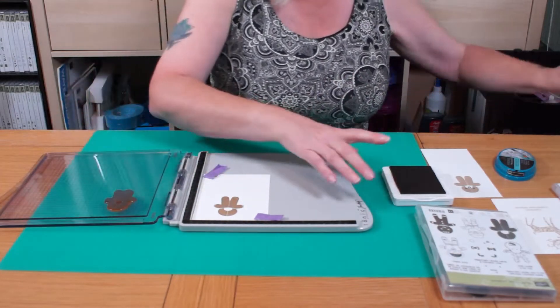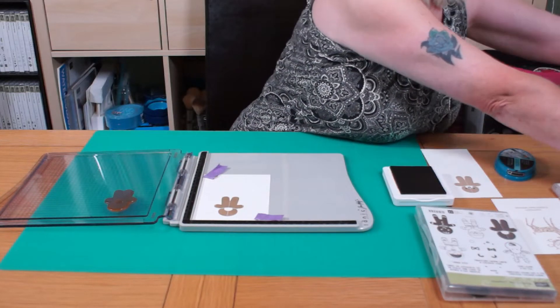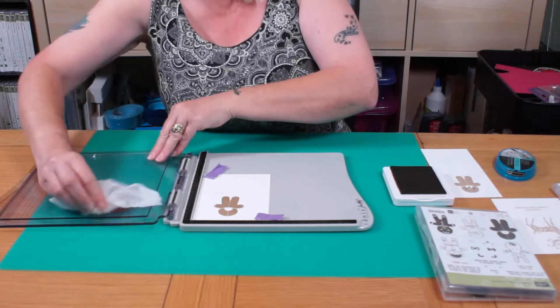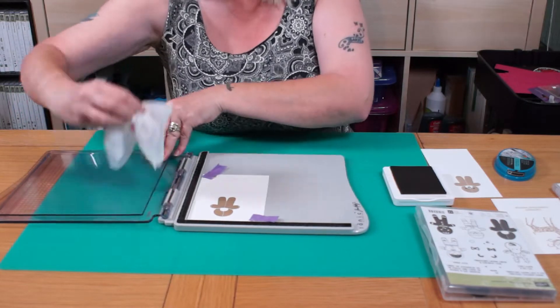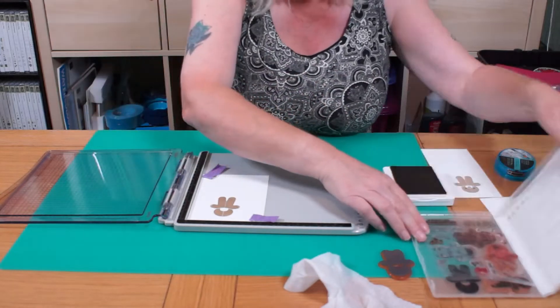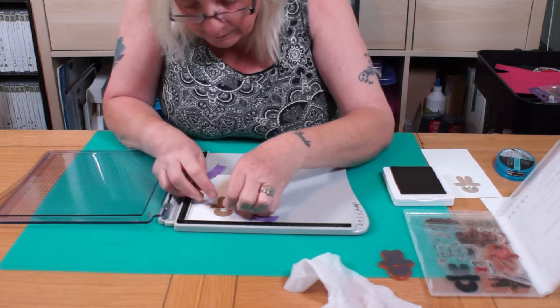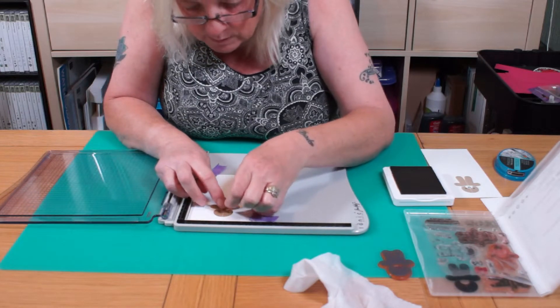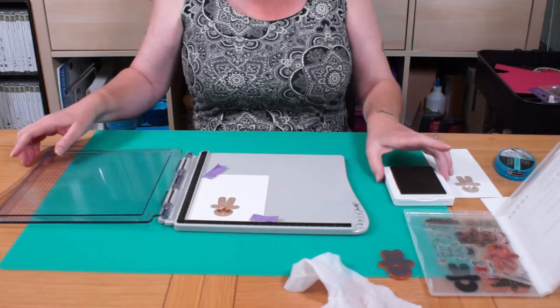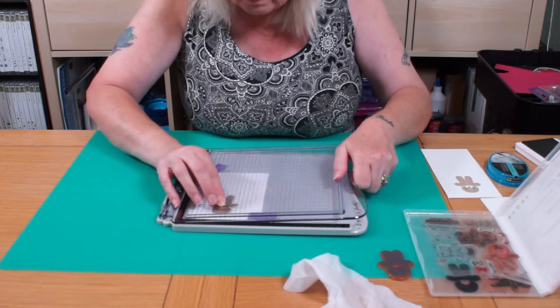I'm going to wipe that away, take it off — about there. Now, normally you'd have to get a little block and be working out where you're going to get his eyes and his nose, but with this, pop it there, pop that up.